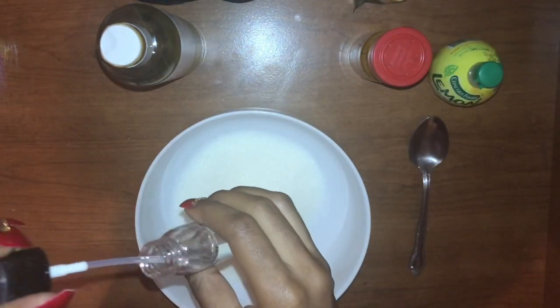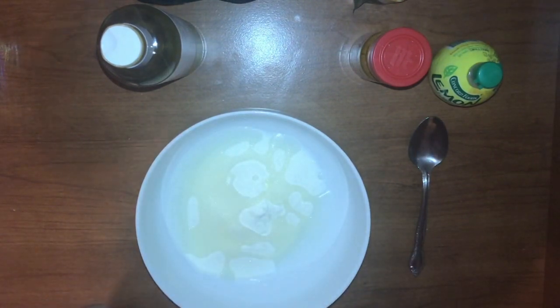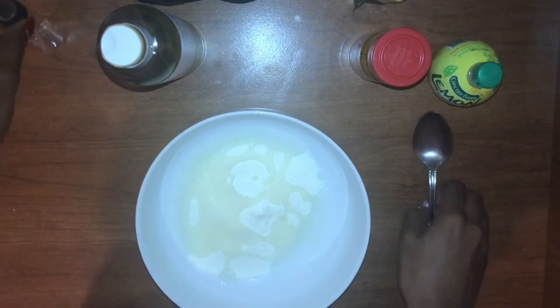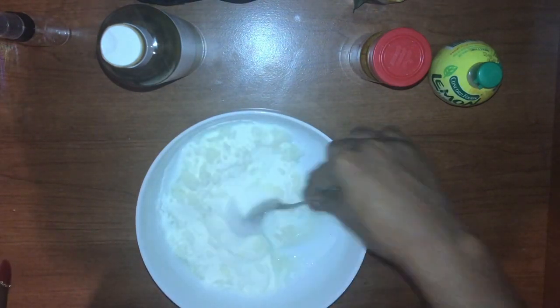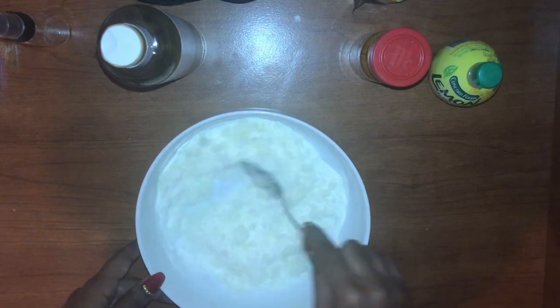Here you see me putting in that mineral oil that I want to get rid of. The reason mineral oil is bad is that it's pretty bad for acne-prone skin because it traps in sweat and bacteria, which can clog the pores. So you want to be careful with mineral oil.